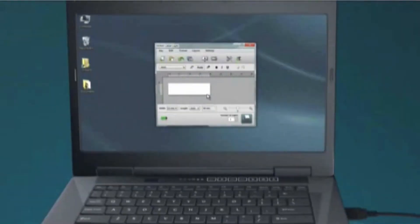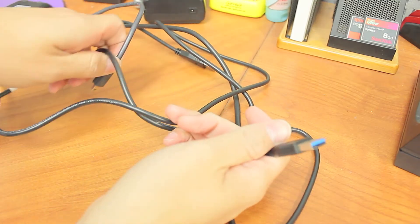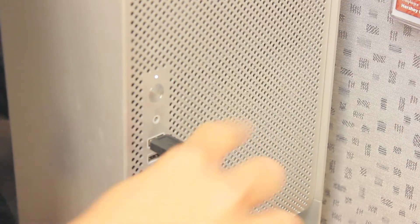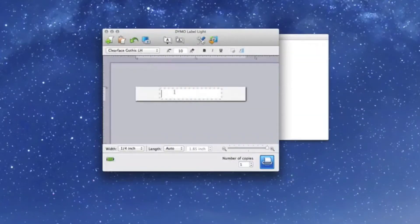Just plug, type, and print. No bulky power cords make the device compact to have on your desk. PC and Mac compatible with no software installation required gives you ultimate freedom.